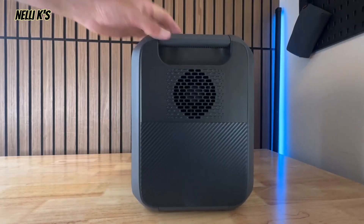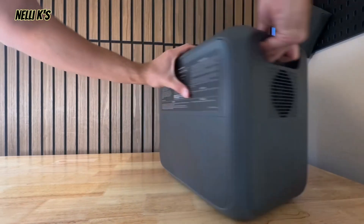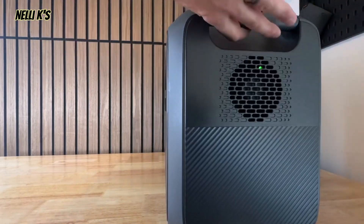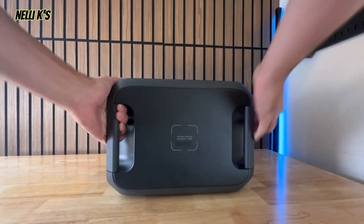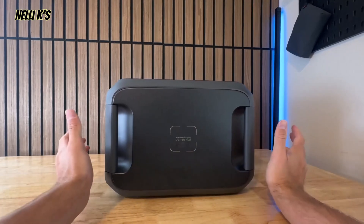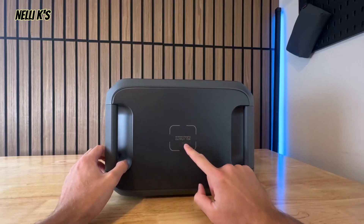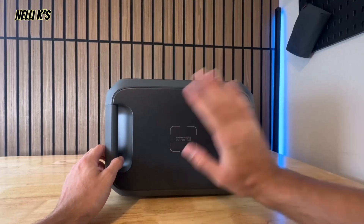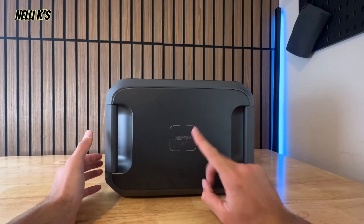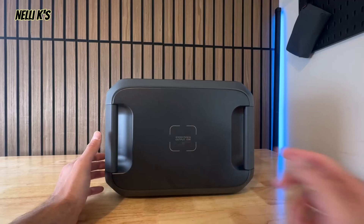On the other side you just have another fan, and the back has nothing except spec information. On the top you have two bulky handles with silicone material, making it really easy to carry around. You also have a 15-watt wireless charger on top — you can just put your phone on there to charge it wirelessly. That's a feature the EcoFlow Delta 2 and Anker Solix C1000 don't have, so it's a nice inclusion.